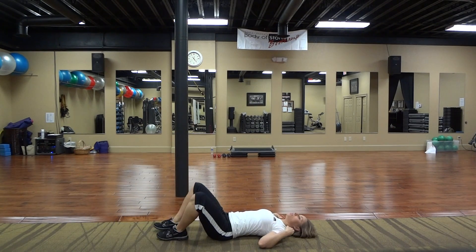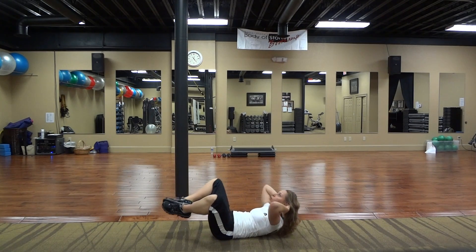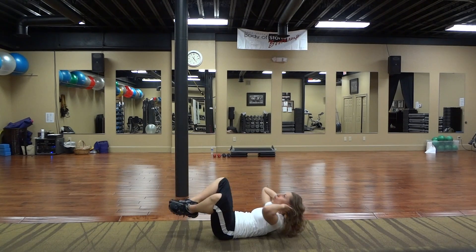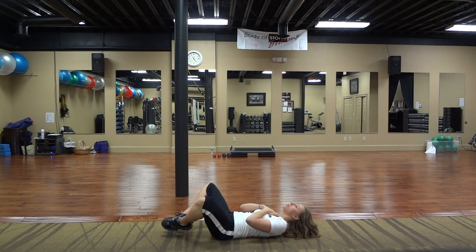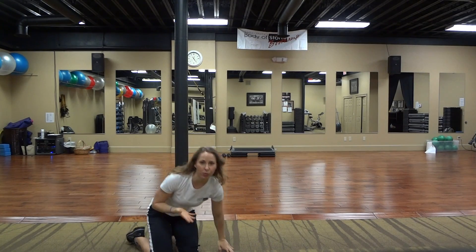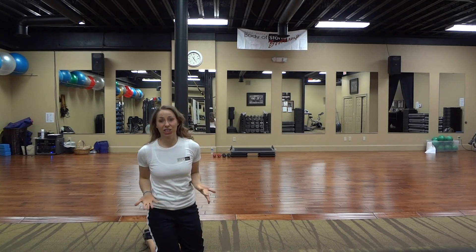Then I want you to take it to a double crunch clamshell. Hands are going to come behind the head, bringing your heels together to touch. Exhale, bring the toes down and tap. You want to make sure that you have a good space between your chin and your chest, and you're actually lifting through your shoulder blades and your abs, not with your head. So if you notice you're using your head, place your hands on your chest and take it up like this. You may get a way better workout and your abs will show through a lot faster, because sometimes when we use hands behind the head, we have a tendency to crunch the head and not the abs.